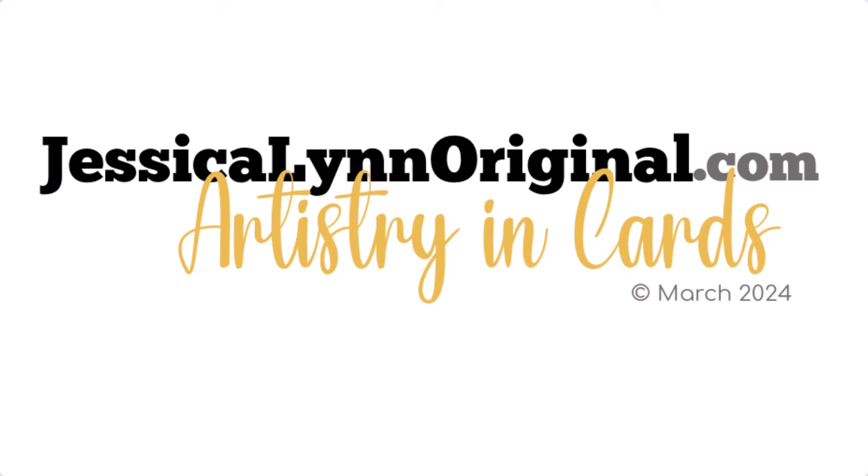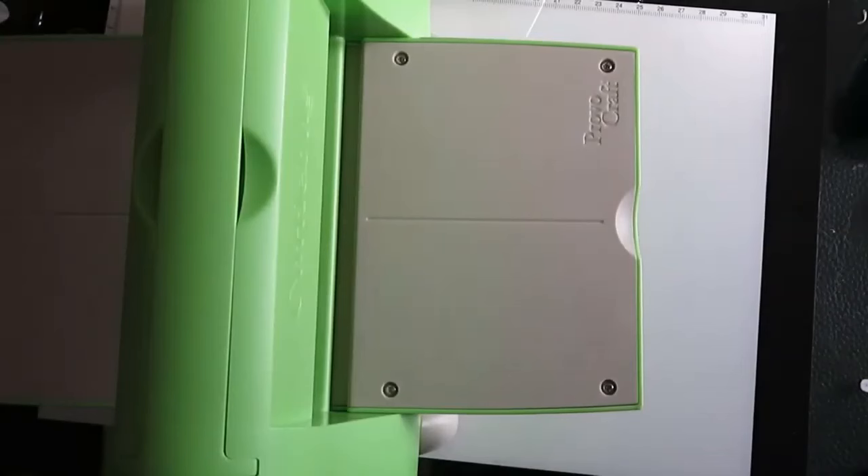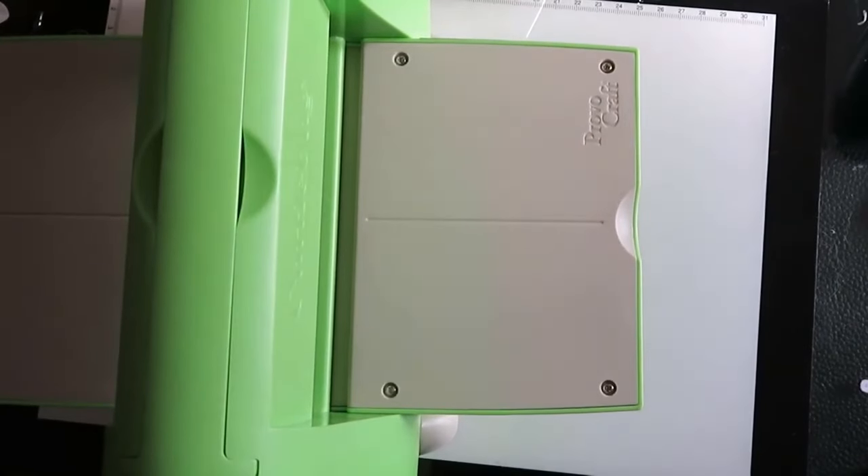Hey everybody, this is Jessica Lynn of Jessica Lynn Original, and I am so excited to bring you a brand new card. It is featuring our Bulldog stamp set and we're gonna call it 'Miss You More Than Just a Little.'